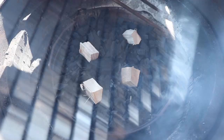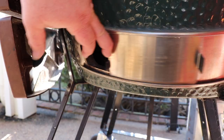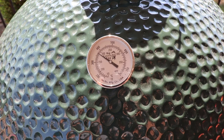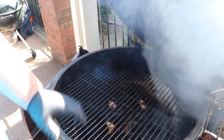We're going to get the grate in place, close the lid, and let the egg come up to temp. I'm looking for 350 to 400 degrees today because we are grilling these flanken short ribs. I've got the vents cut back to about an inch on the bottom and the top wide open on the daisy wheel. The egg's sitting at about 375 — that's perfect for these flanken ribs. Got the grate in place. Now we're ready to get them on and start spreading them around.